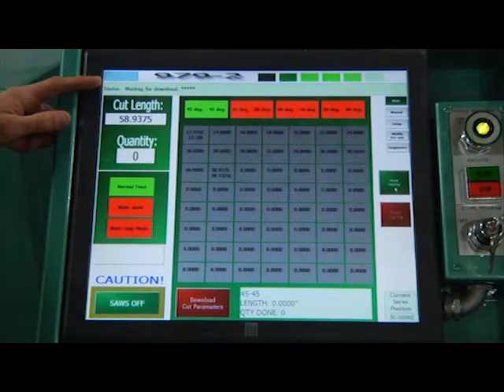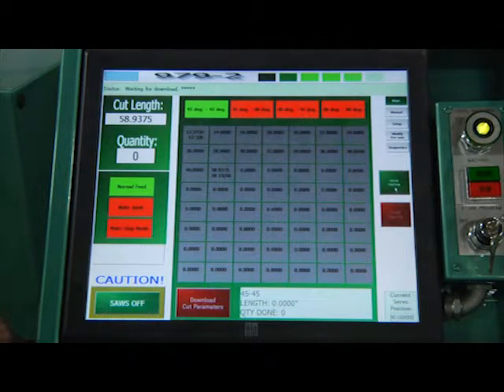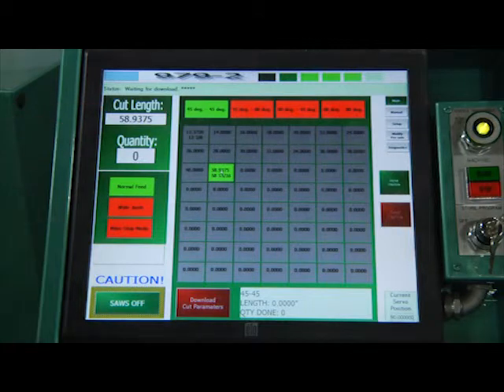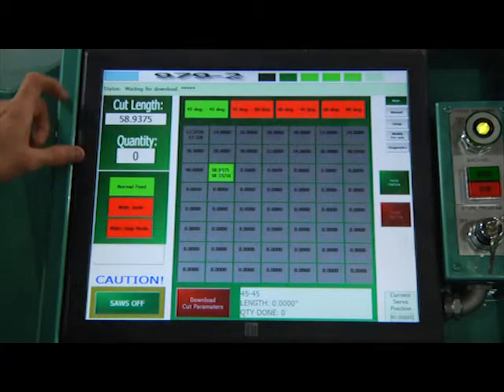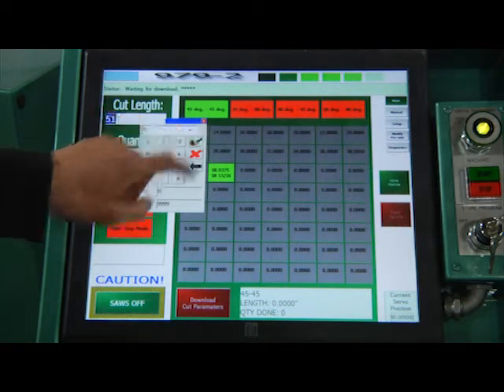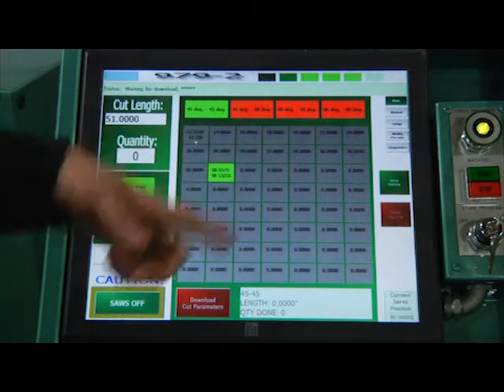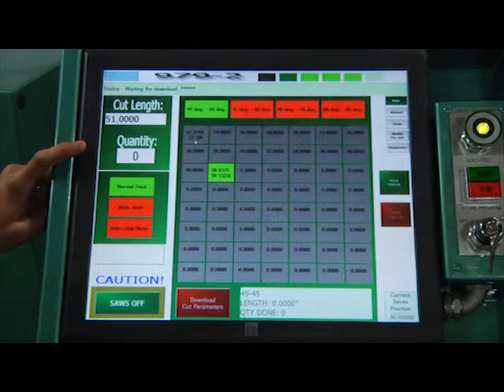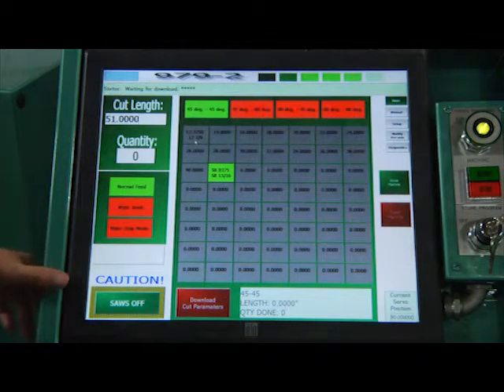After homing it says waiting for download. In order to get it to do something, I need to tell it what angle and where I want it to be. I'll go to my number — cut length is selected here. You can also enter numbers directly, like 51, so you don't have to have it on a preset. Quantity: if quantity is zero, it's in continuous run mode where it'll just run until your stack of wood is gone. But if you put a quantity there, it'll just run that number.